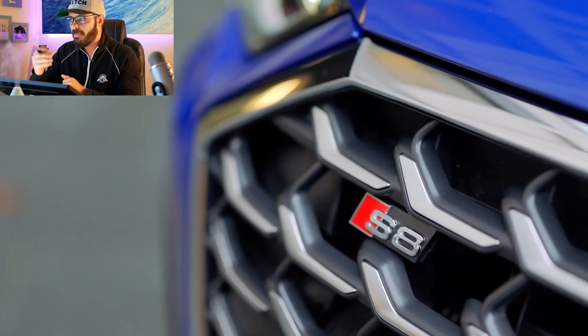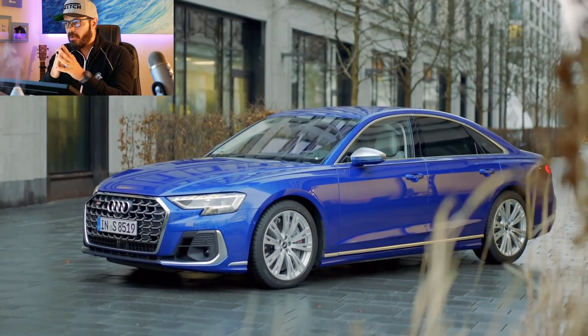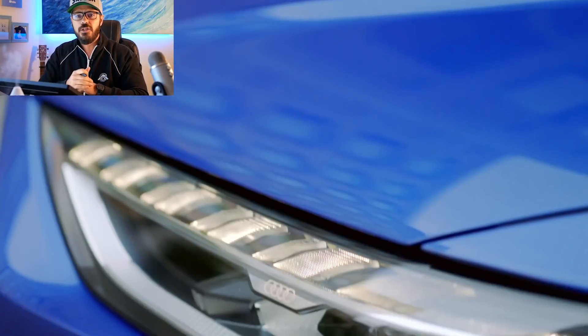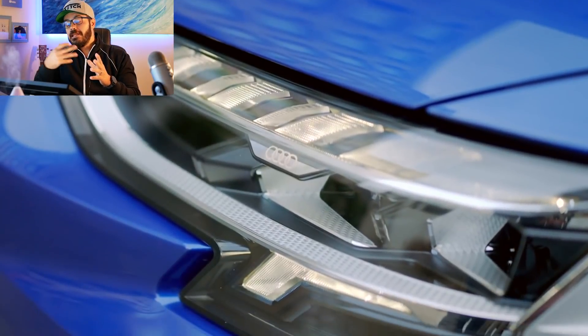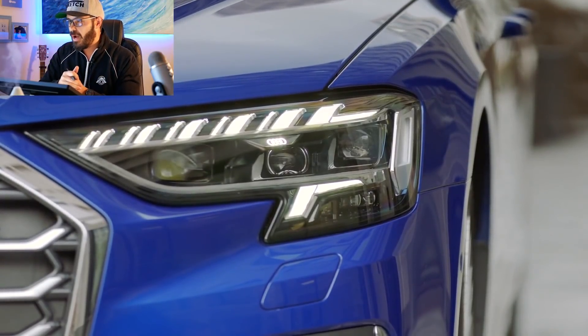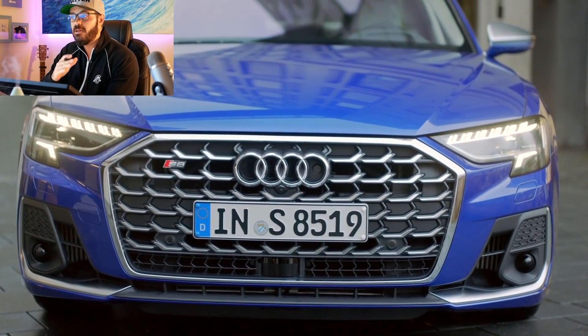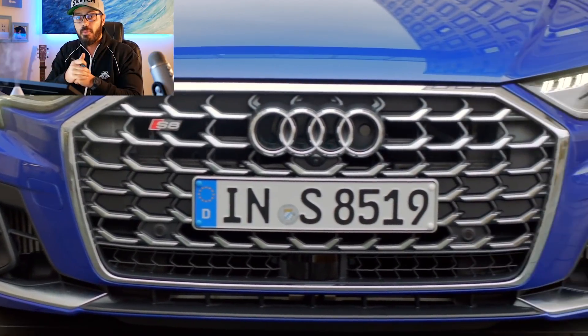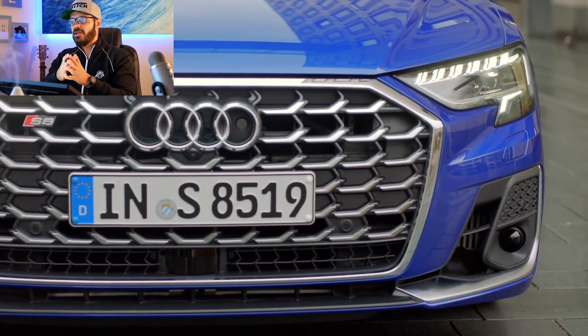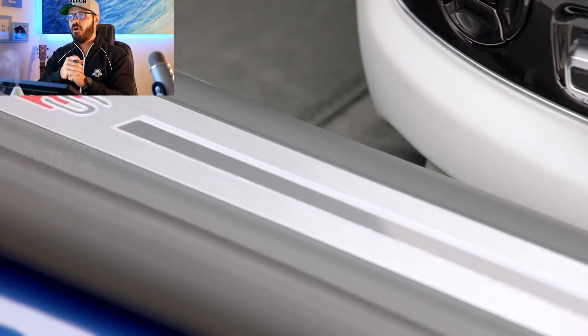It's a big sedan. However, compared to the regular A8, the S8 suspension is set up for sharper handling and is fitted with massive 21-inch wheels. The top speed is limited to 155 miles per hour, but the S8 will get you there fast — 0-60 is completed in an impressive 3.2 seconds, thanks to the quattro all-wheel drive system and a quick eight-speed automatic transmission.